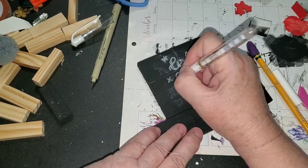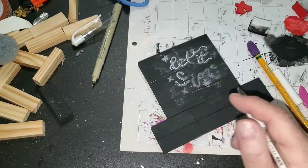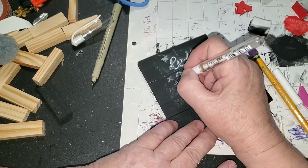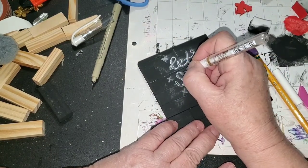I think it'll turn out fine. When I get this on here, I'm going to get my paints out and paint over this, and I'll show you what it looks like when it's done.